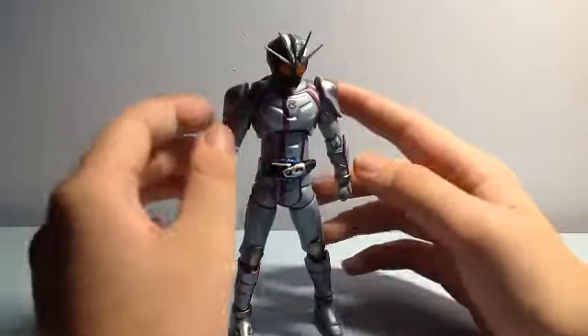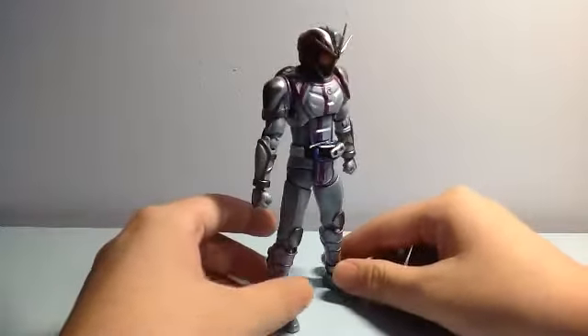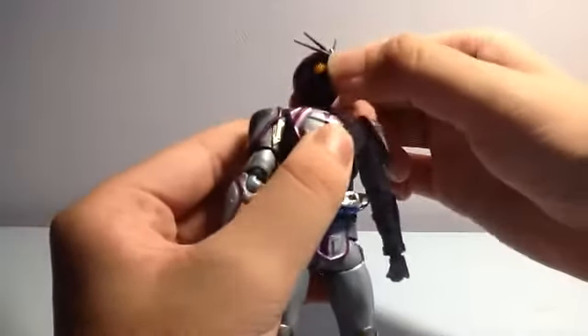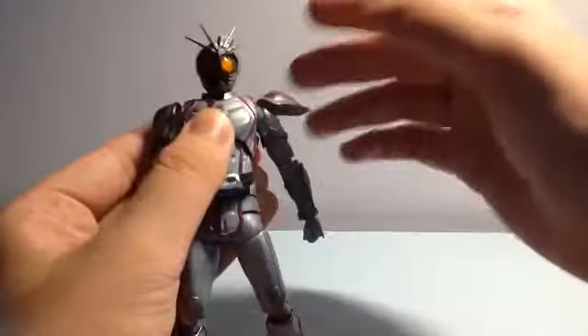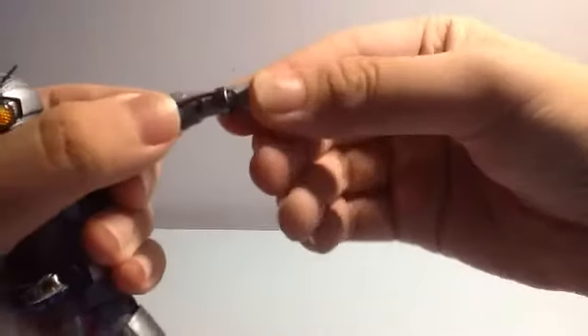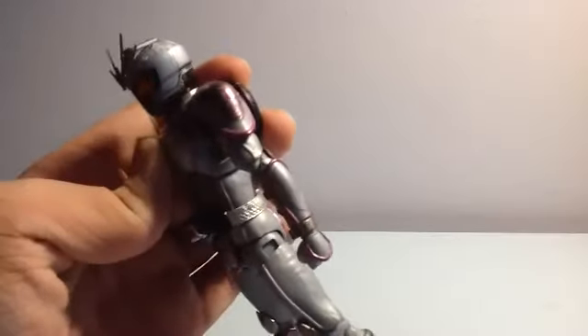Before I get into articulations, take note — the tire at the back doesn't remove. If you want it removable, grab the TK version, but that's for budget people like me. For articulations: the head can go up, down, left, right, and turn 360 degrees. His shoulders can move 360 degrees, there's a swivel, and the shoulder pad moves. You can see the nice design of the Shinigami there.